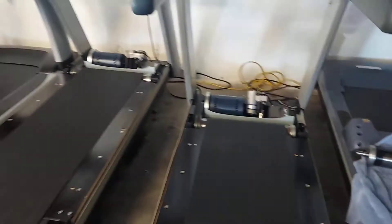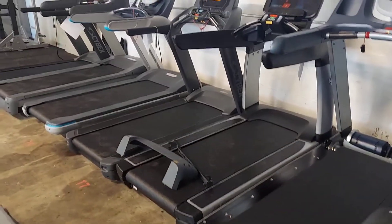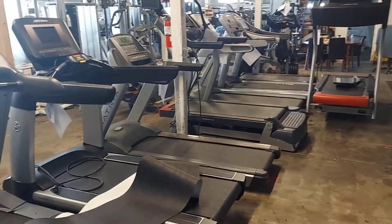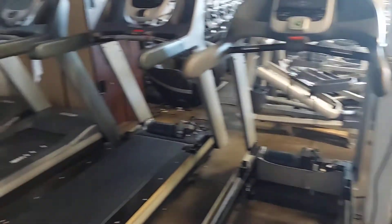That's a quick overview. Pretty much all the other treadmills run exactly the same — same components, same parts, same idea on all of them.